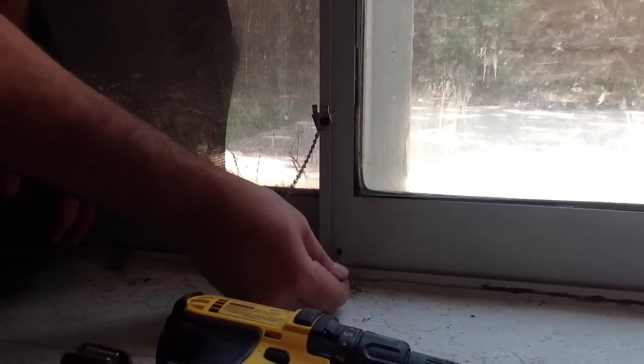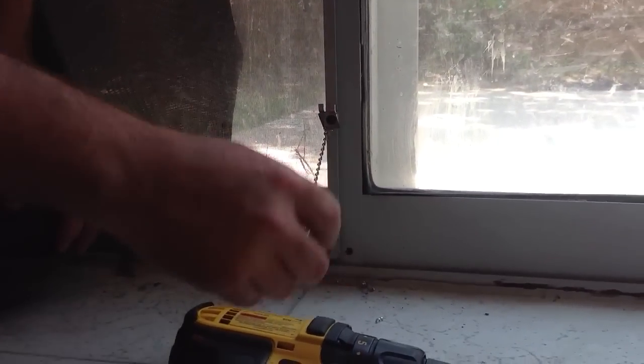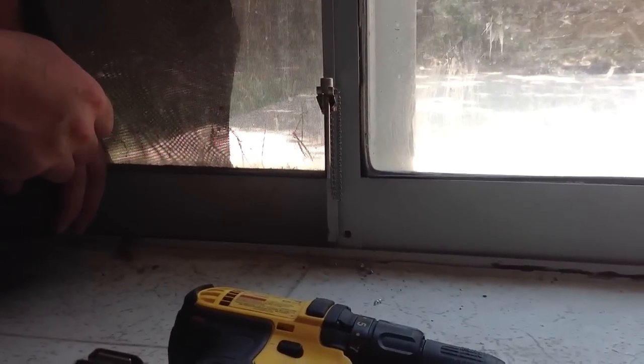The self-tapper makes really easy work of this. There you go — we're all done. The pin goes in and sits on the hanger. That's it.